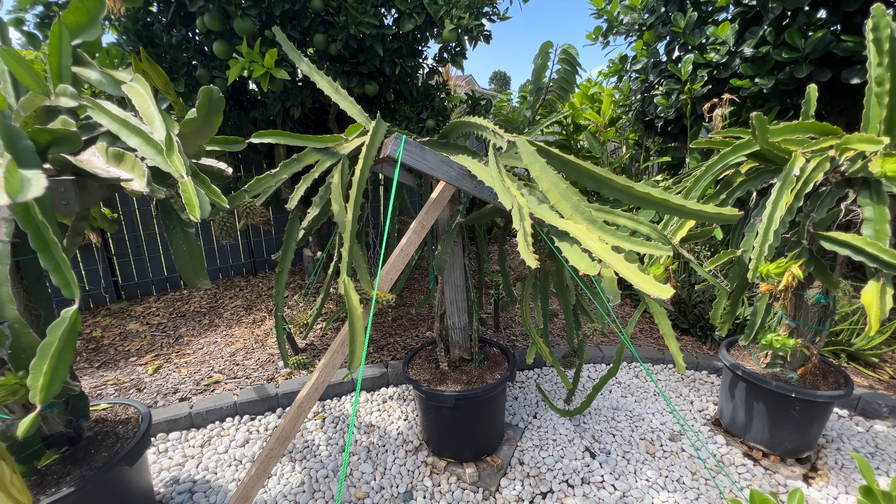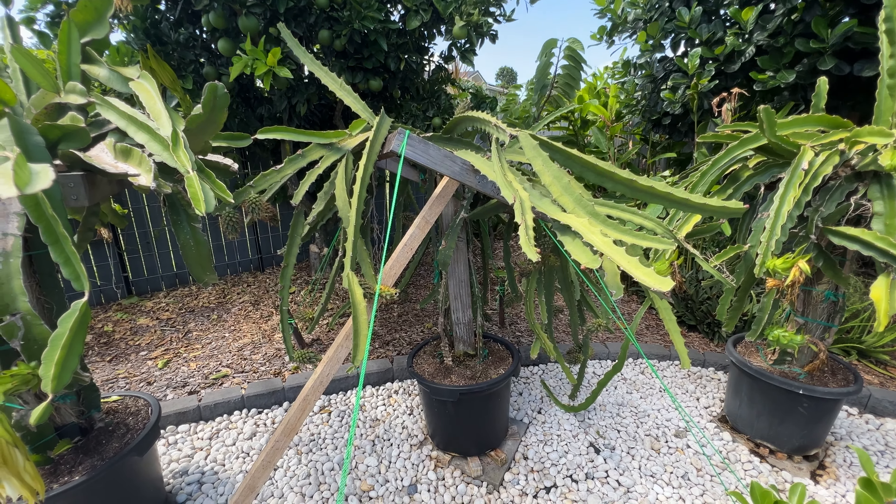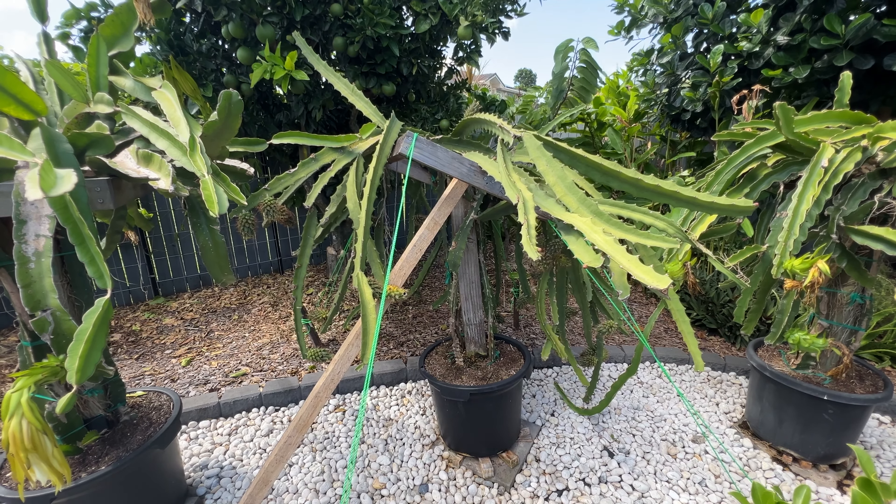Why yellow? The yellow was touted as the sweetest variety. We managed to buy some cuttings of this variety at that time, thought to be the Ecuador Pelora.